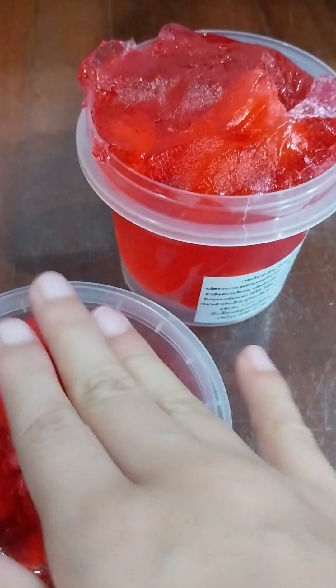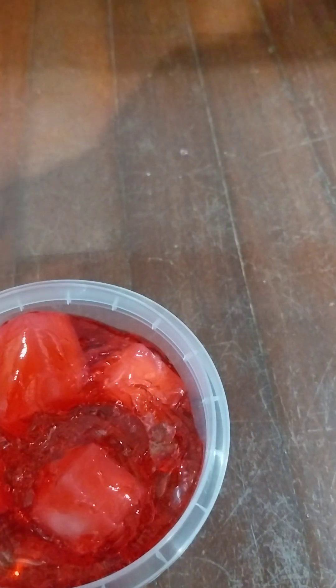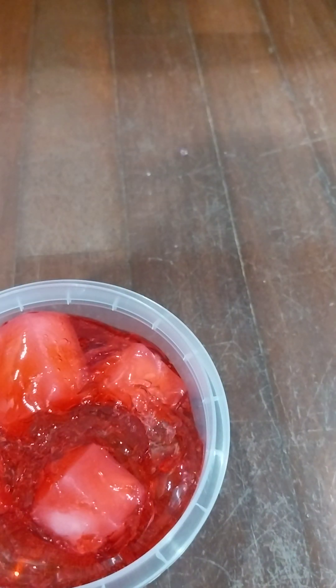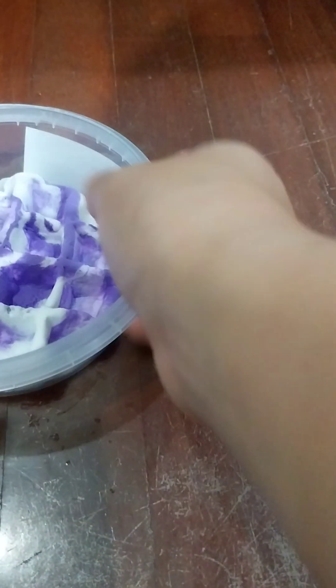The ice cubes are also super hard to squeeze. I'm going to rate this a six out of ten - the base slime is decent but the jelly cubes are not that good. It's hard to squish and hard to open. But my mom can open everything. Let's close these - this one's done. Now let's do the purple one! I'm really excited for this one because it's a cloud slime.